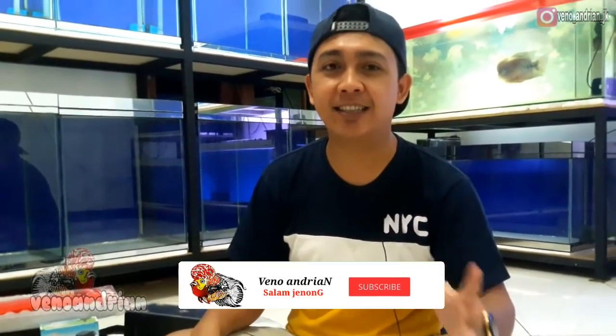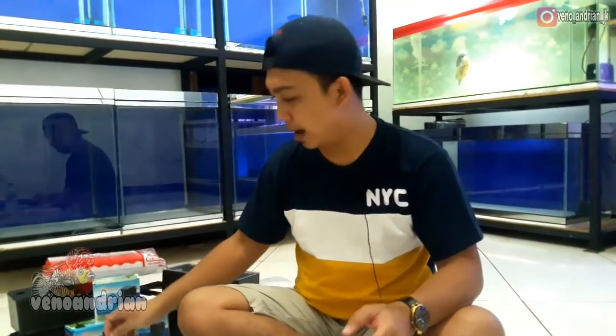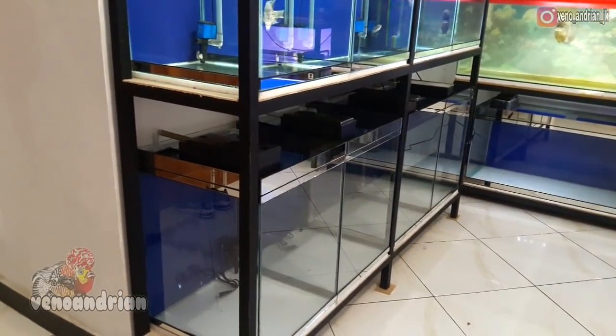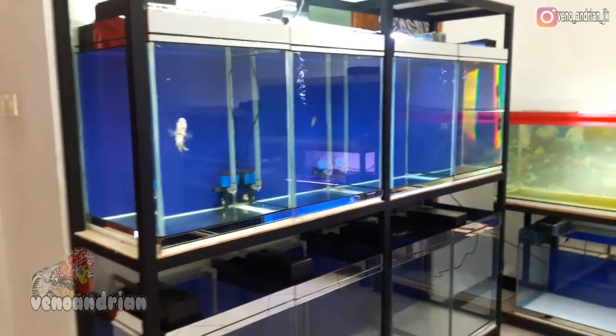Welcome back to Veno Andrian Lohan Channel. I will share with you all about how to set up an aquarium progress setup for Lohan fish using machines and pipes, boxes, and so on. Hopefully this can become a recommendation for friends to apply in your aquariums at home to help progress your Lohan fish to look more beautiful, more comfortable, and achieve maximum progress.